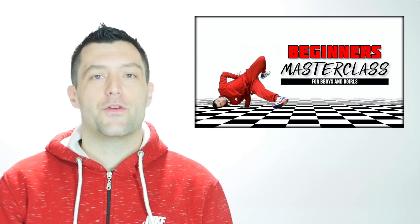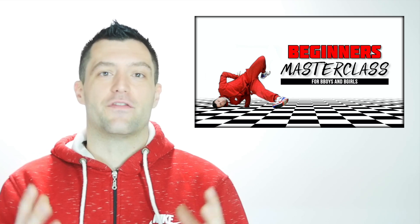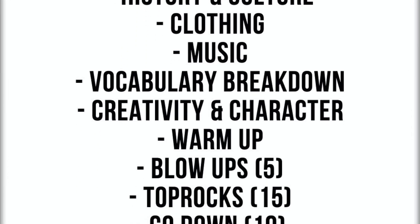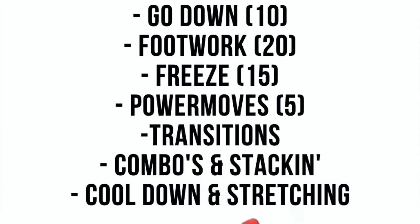Before I give you the fifth and final go-down of this video, I just want to remind you that I have a beginner's master class that you can find on my website. If this video is at your level, then you're going to love this beginner's master class. It's packed with blow ups, top rocks, go-downs, footworks, power moves, freezes, and tons of tips and tricks — all for beginners. So if you're done with YouTube ads and you want to cut straight to the chase, definitely think about checking out this master class. You can find the link in the description down below.